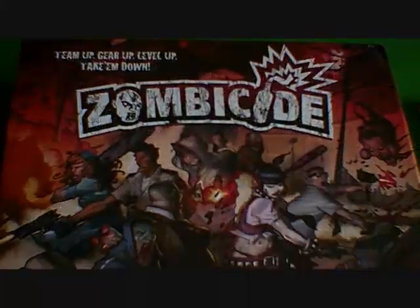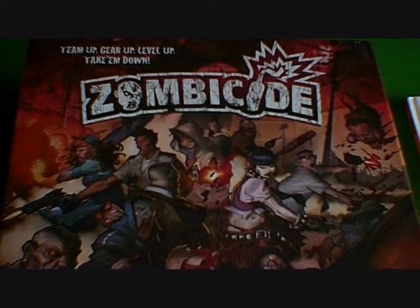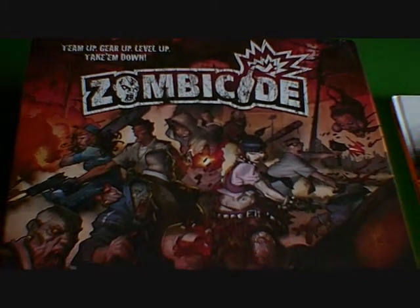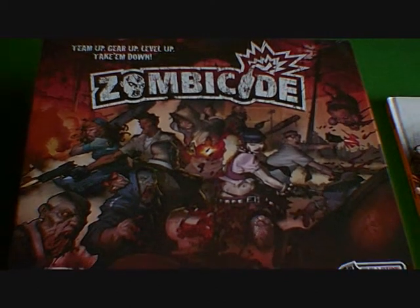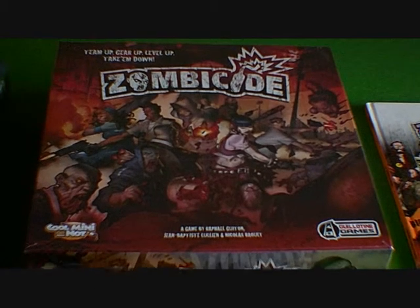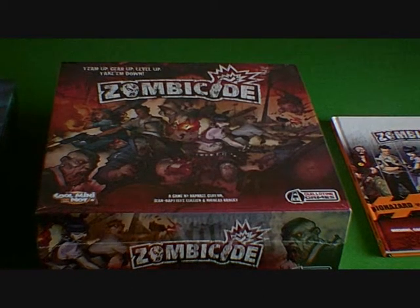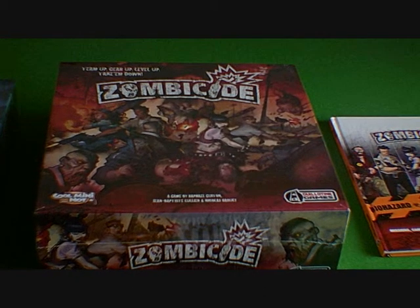What's going on there guys? Welcome to the Zombicide Unboxing Season 1. And as you can already see, the artwork on the front cover of the box is awesome. If you like Zombies, you will love this game, absolutely love it.